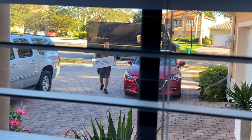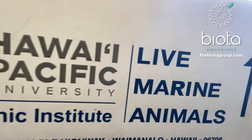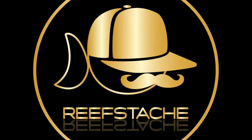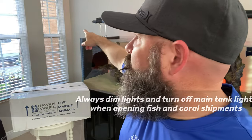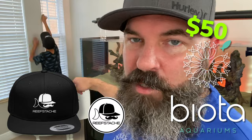Hey guys, welcome back to another Reef Stash video. This week the tank gets fish! We got fish coming in from Biota — it has arrived. We're going to shut the blinds and keep it nice and dark so we don't shock the fish. We had a giveaway going: a Reef Stash hat, a Reef Stash sticker, and a $50 Biota gift card for whoever guessed what fish we have coming in. Let's check it out!